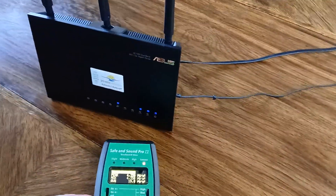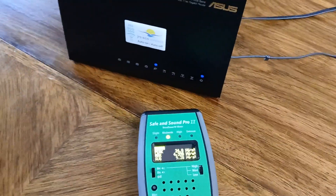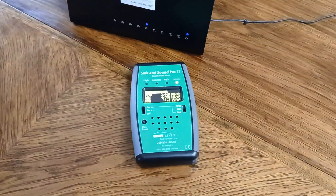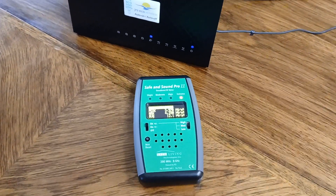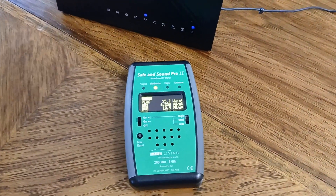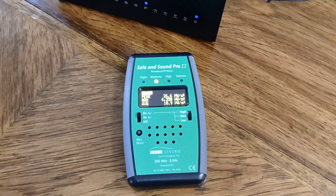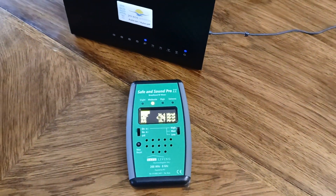Let's see what happens when we do that. It will connect to the device one last time and then the Wi-Fi will go completely off. This is actually how I recommend that you use this router.